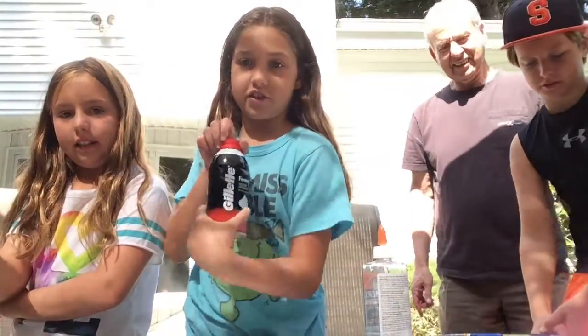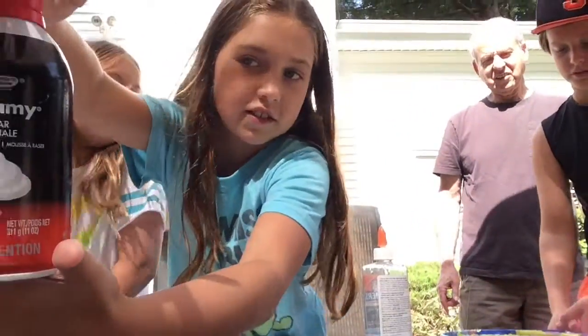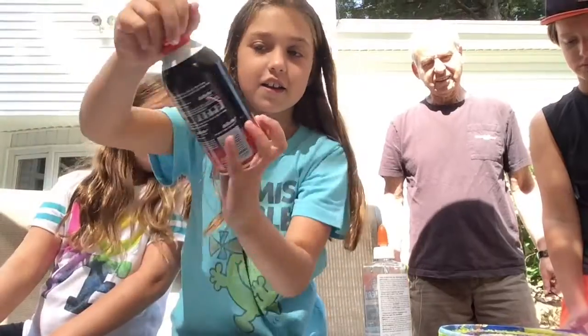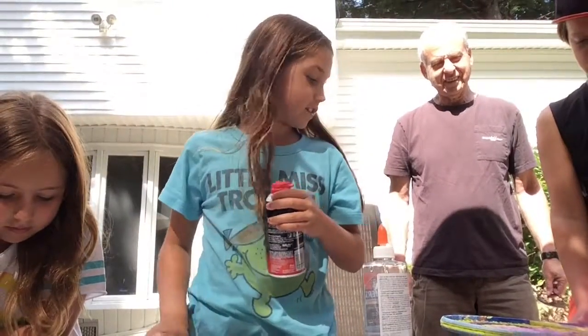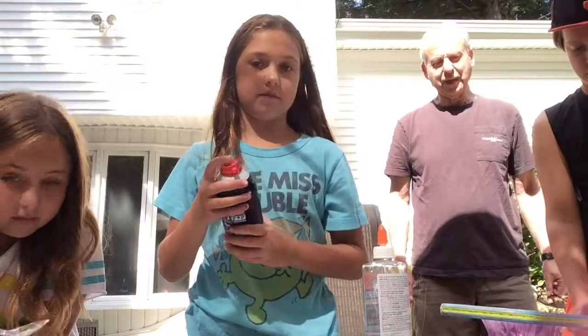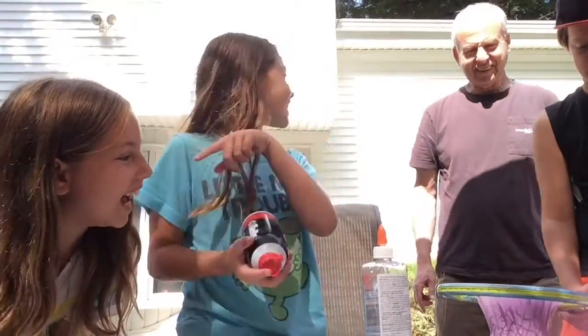Alright, so you're going to get your shaving cream. Dad, can you stop? This is not cool. What are you trying to do? He's doing this — it looks like a waffle. That's what I said!